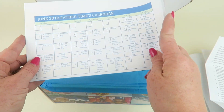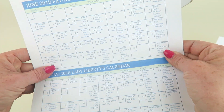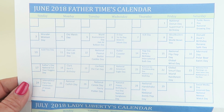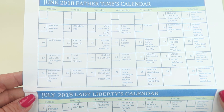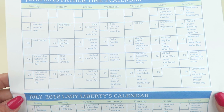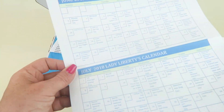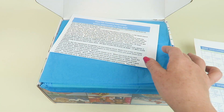They always include a calendar in each box covering two months — this one has June and July. It includes common national holidays and fun observances: National Catfish Day is June 25th, National Canoe Day is the 26th, and it's also Harry Potter Day. We usually cut them in half and hang them up.